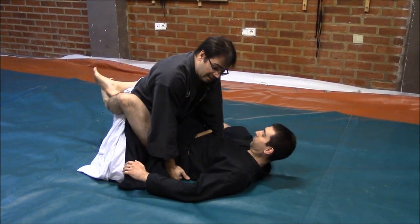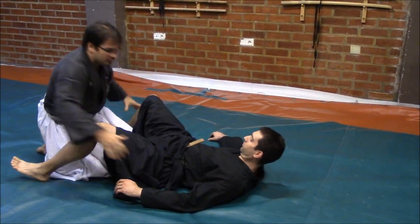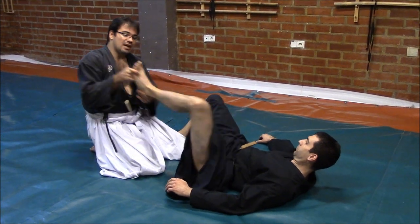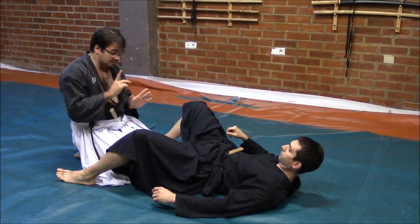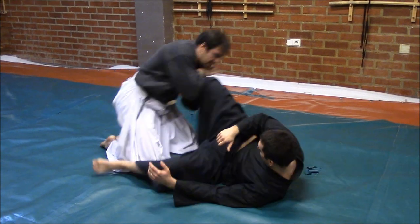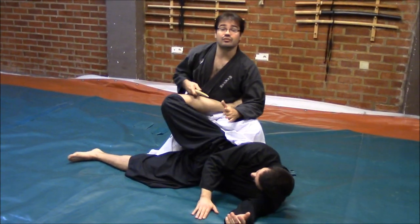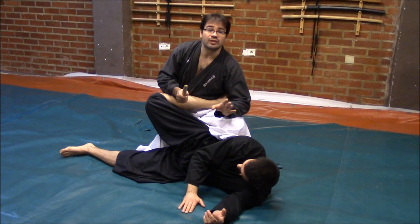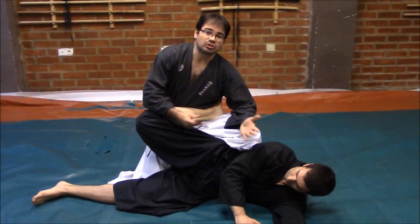The idea here is not the same as we could see in modern ground combat. When we are at this distance, on classical defense, he will try to strike, kicking with the kakato on my face. But at the same time, if he tries to kick me, I could draw the Tanto and thrust. Drawing my Tanto and dealing in different positions. All things here change, all things move to a different perspective, a different side, employing the common techniques that we could understand.